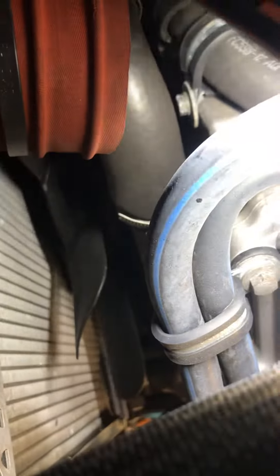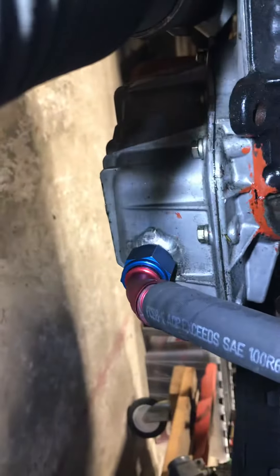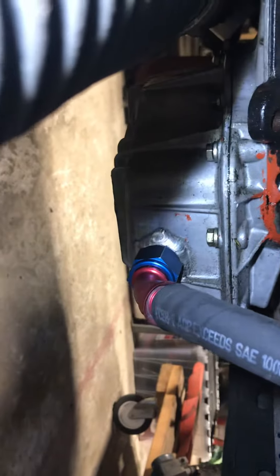Your oil return line is right there with that T-clamp, and it goes down to the oil pan. I'll send that to you also.